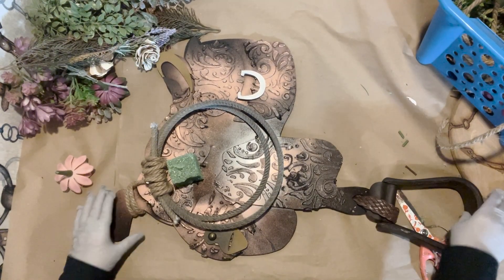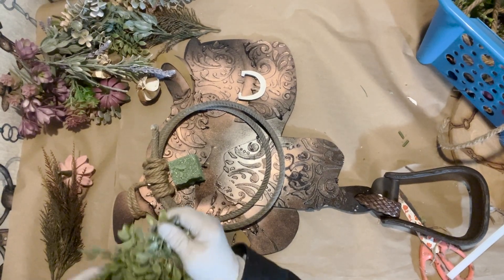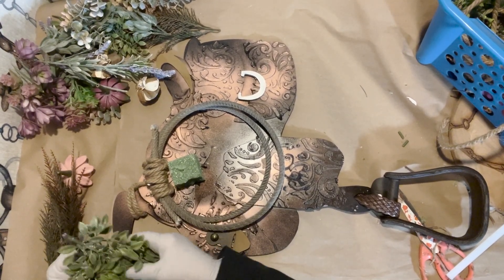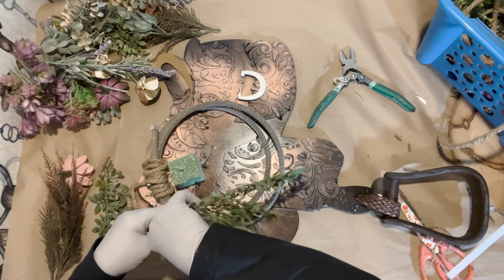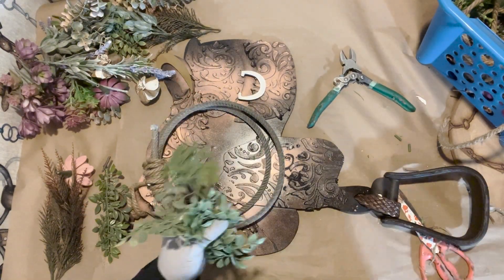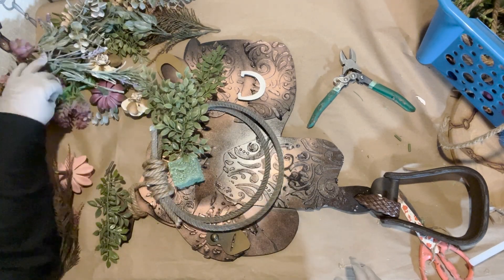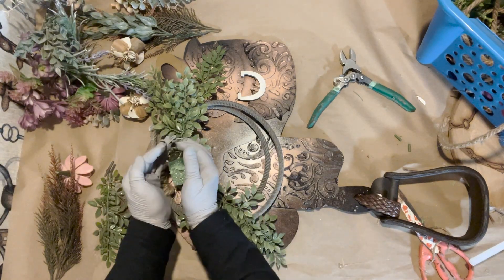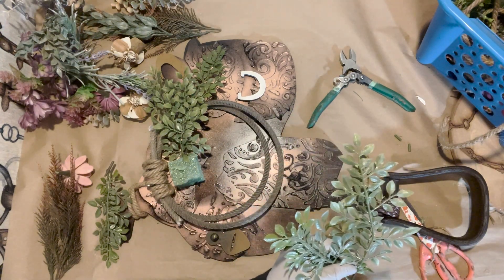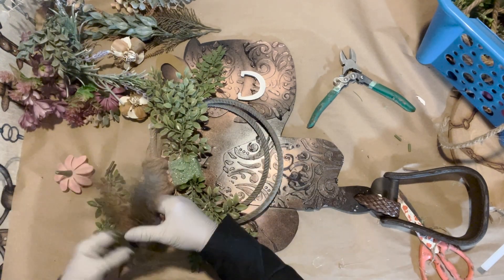Now that we've got that done, we are going to start adding our layers of greenery — you know how I like to layer greenery. We're going to do it like a little loose bow tie: this side of the bow tie, then this side, and the middle of course is going to be where it would be tied. Then I'm going to use my favorite brown fern foliage.